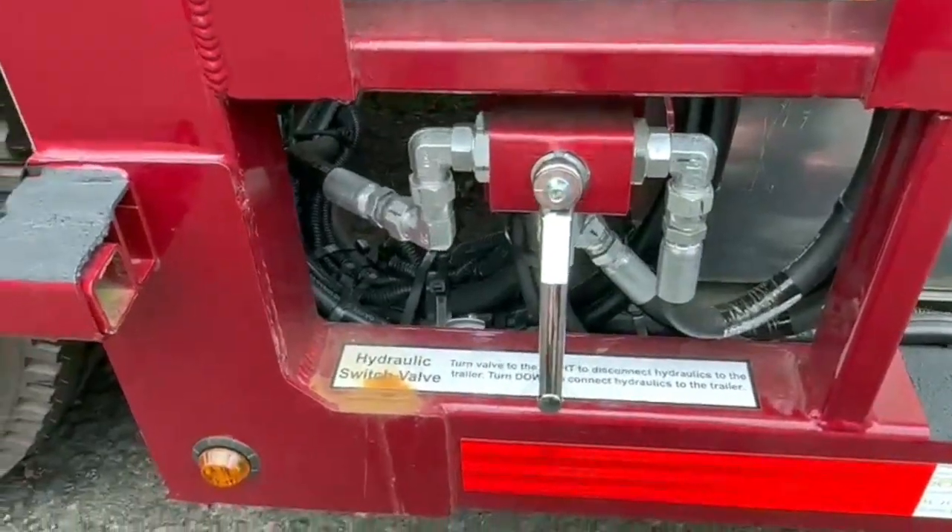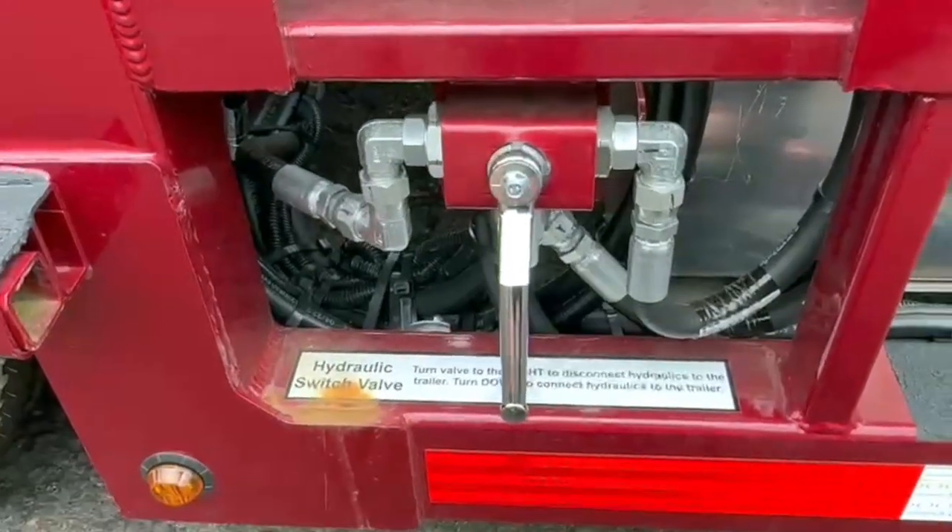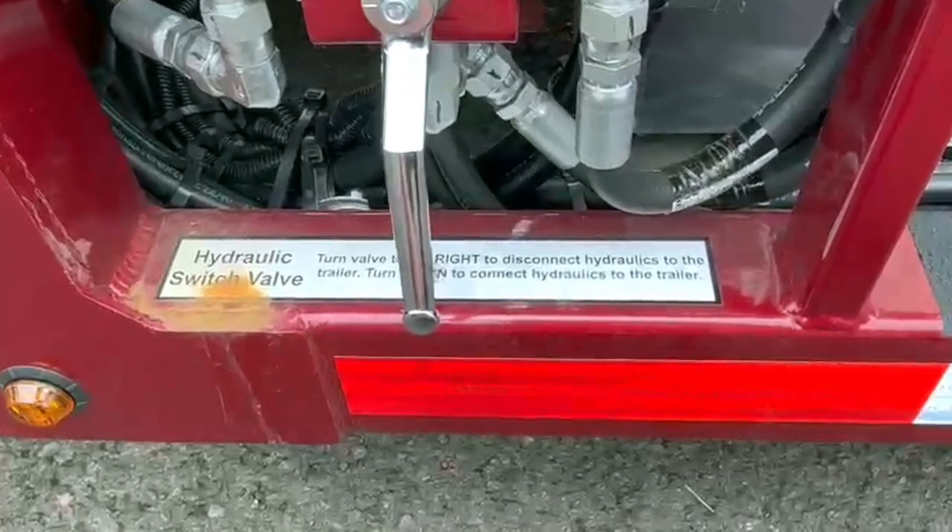If you disconnect the truck from the trailer but still want to operate the hydraulics without your fittings seizing up at the back, you just flip this over. It says right there.